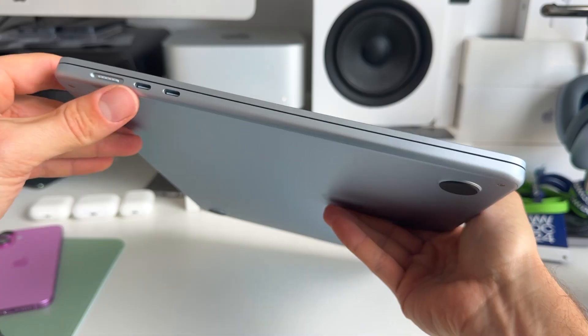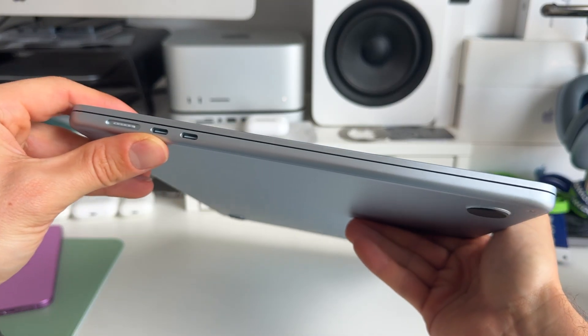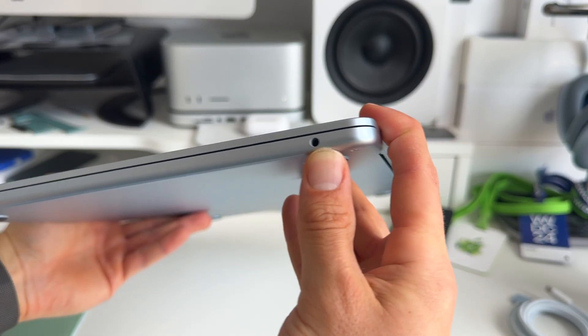If we have a closer look at the ports, we can see that we have two USB-C ports — or Thunderbolt 4 ports — together with the MagSafe 3 charging port. And on the other side, we get a 3.5-millimeter headphone jack. Pretty standard, pretty simple and clean. I think enough ports for the average user.